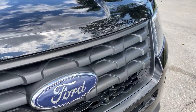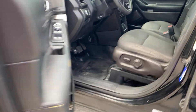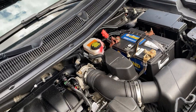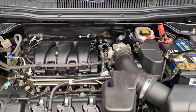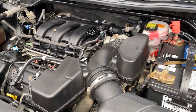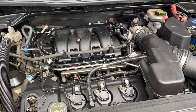We're going to open the hood. There's no engine noise — nothing, nothing awry. There are no warning lights, no check engine lights for the motor. Nothing. Shifts perfect, drives perfect.